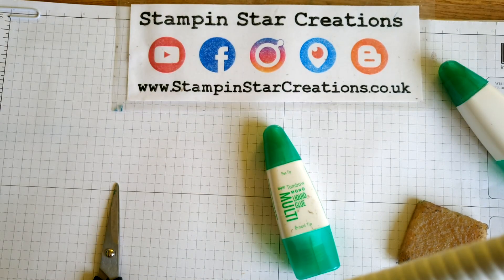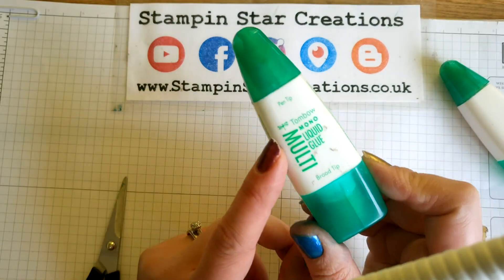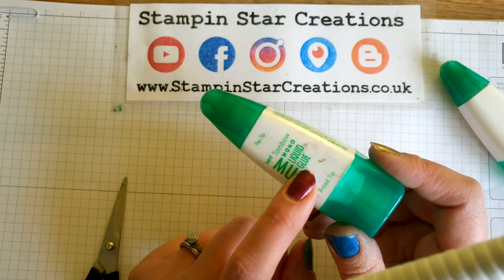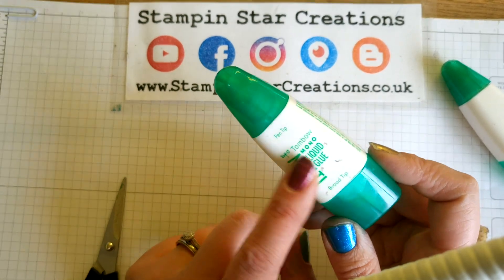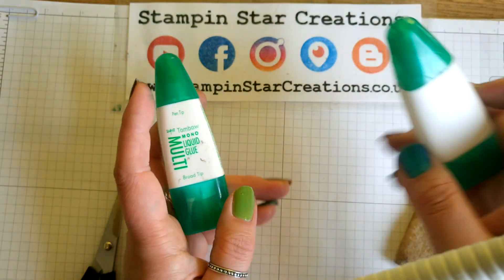Hello, you're watching Esther from Stampin' Star Creations. Thank you for joining me today for my tips and tricks of the month. I'm an independent Stampin' Up demonstrator in the UK. My tip for you today is to do with our Tombow glue. Often with the Tombow glue it comes with the plastic wrapping on it, and it gets sticky over time and you get stuff on the wrapping. So my tip is to snip off the wrapping.